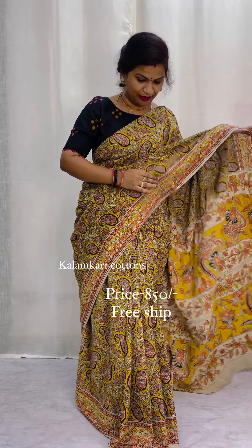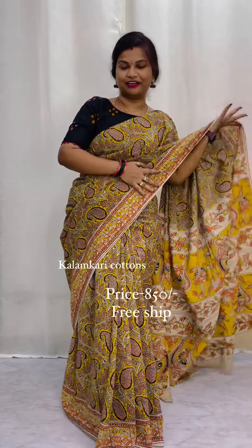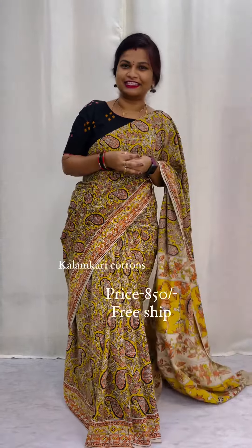Blouse concept — the same color with orange. It has been very superb. It has some blue color as well.